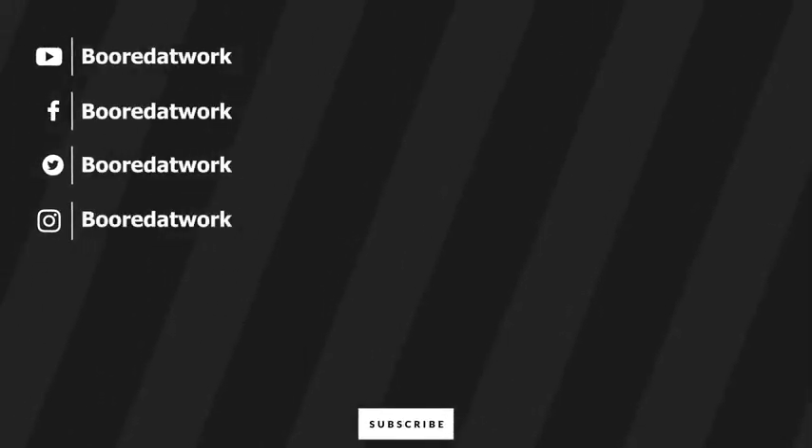If you have any questions or comments, let me know. Don't forget to like and share this video, favorite it, subscribe to the channel, and always enjoy your entertainment. I'll see you next time.